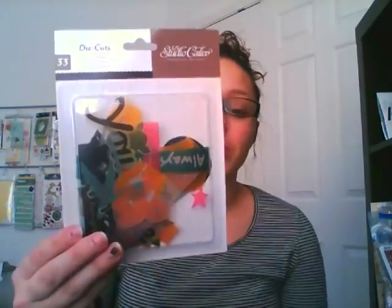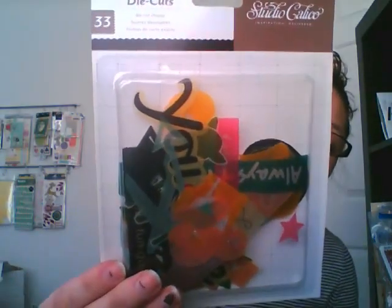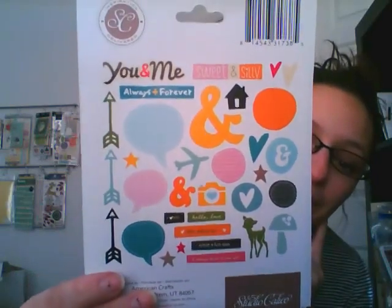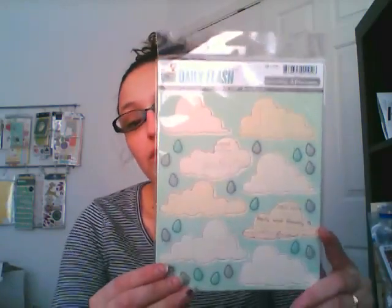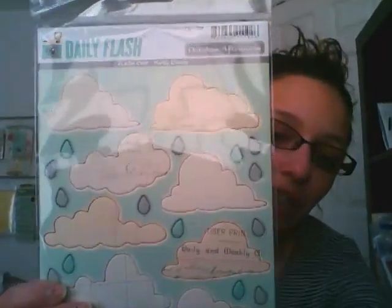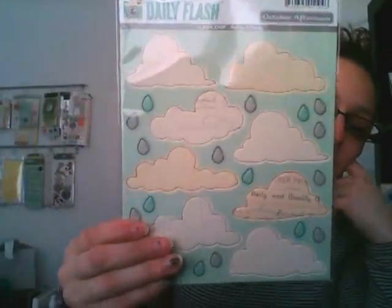These are die cut shapes from Studio Calico — I really love these. A lot of them look like they're vellum. October Afternoon is one of my favorite manufacturers, so I'm really excited to have this — it's from Daily Flash and it's just a bunch of clouds and little raindrops. I really love those, and those are chip boards so they're kind of thicker.